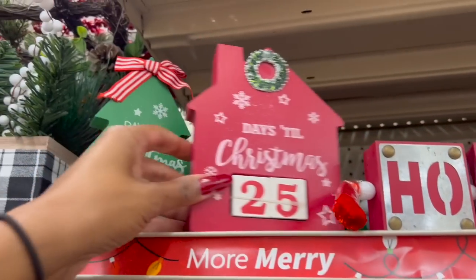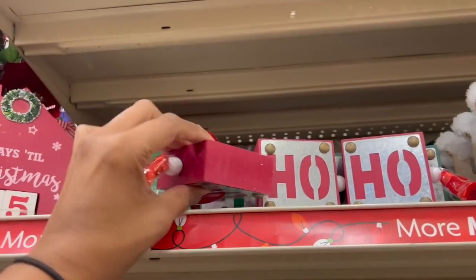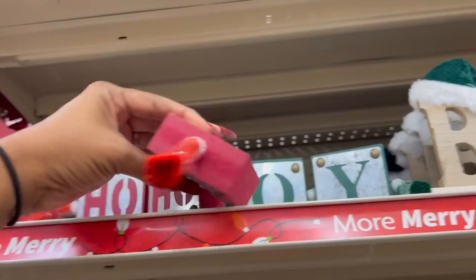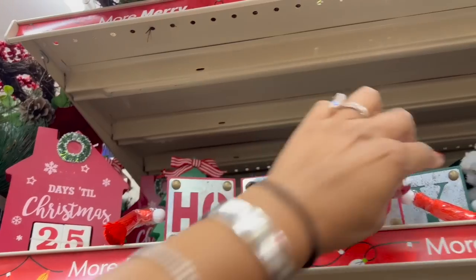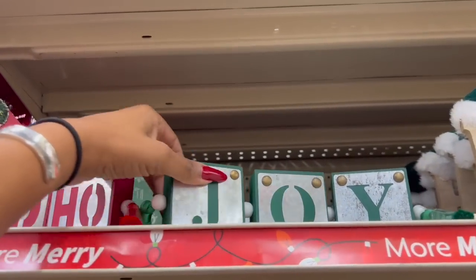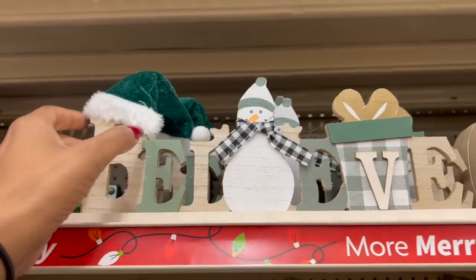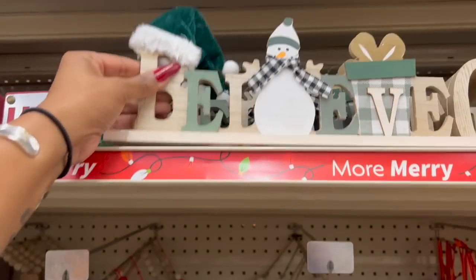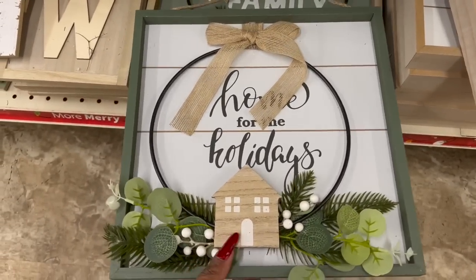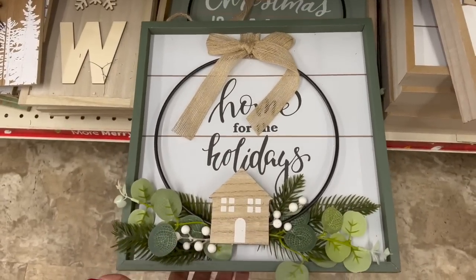They have a three-piece set with galvanized metal — these are wood, three dollars as well. This one says 'Ho Ho Ho' and has little tassels at the end. Look at this one that says 'Joy' — how cute! Those are new, I haven't seen those. They also have a 'Believe' one for three dollars — wood with a snowman, really cute. Down here they have 'Home for the Holidays.'